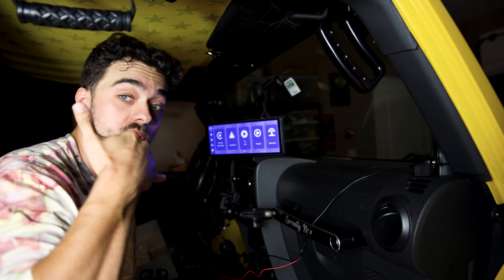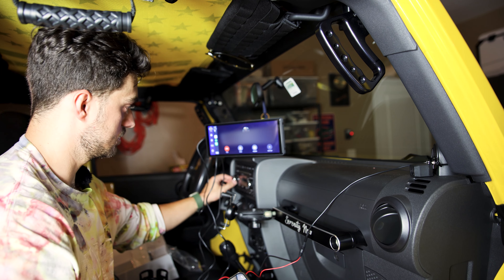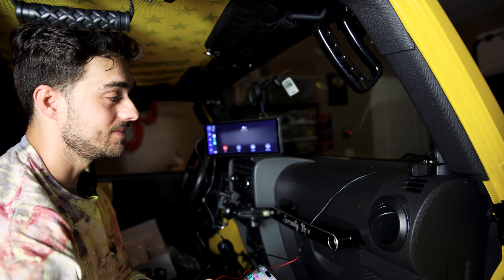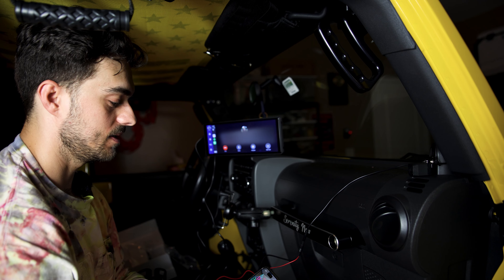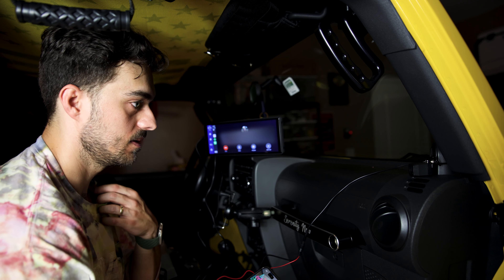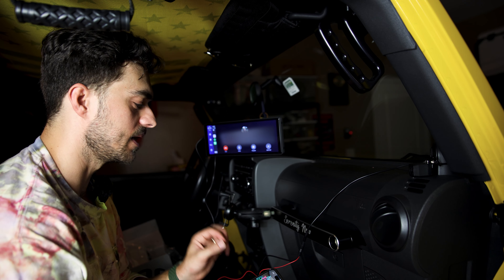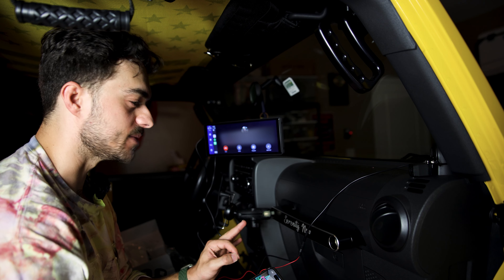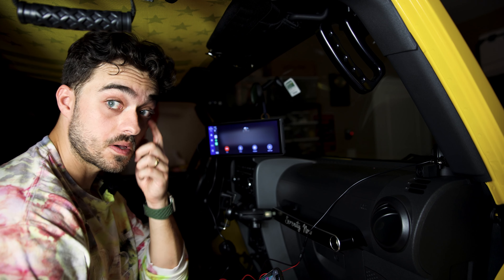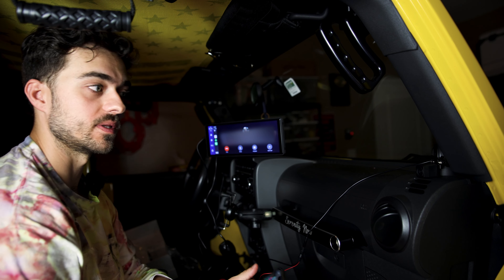Now let's test out the phone call and mic quality — I'll be calling my wife. She says she can hear me clearly. It has a little bit of something but not really an echo. She confirms the quality is better — a lot better — compared to the cheapest portable head unit I just reviewed. She also says it would be clear even with wind noise, and that was definitely a concern with the last one.